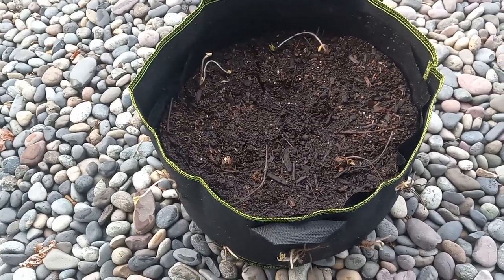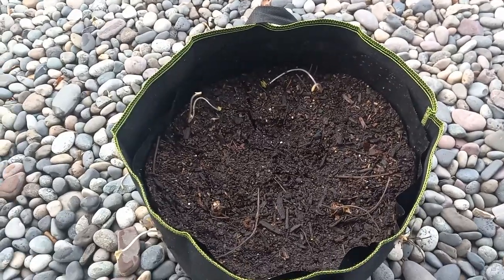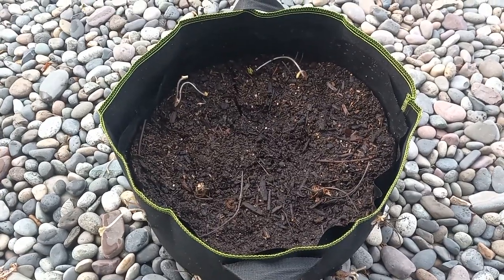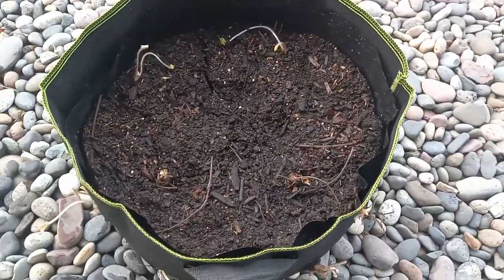I wouldn't go any more than ten plants per ten gallons — nothing more than that. In fact, I'd probably only do about eight plants per ten gallon. This is a ten-gallon grow bag and it's not quite filled up all the way either.